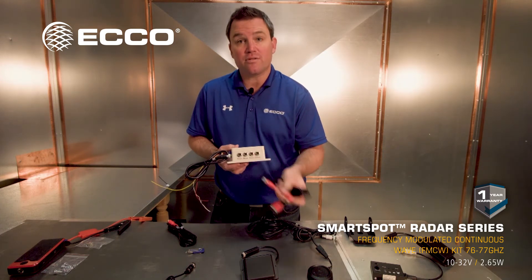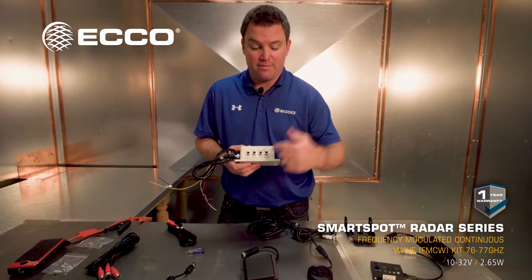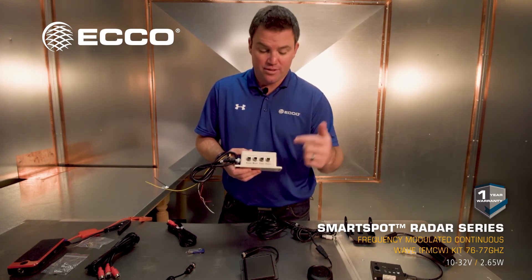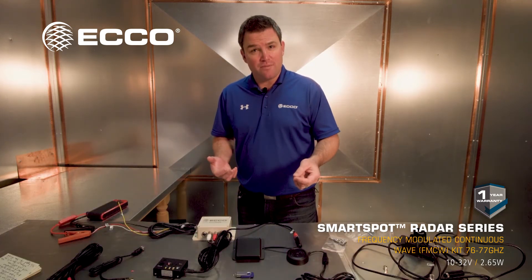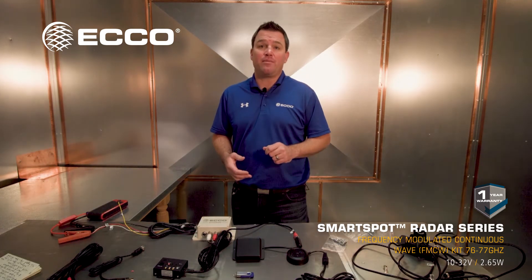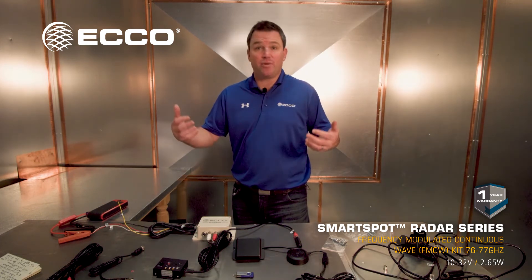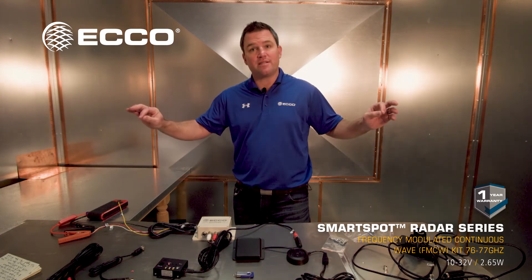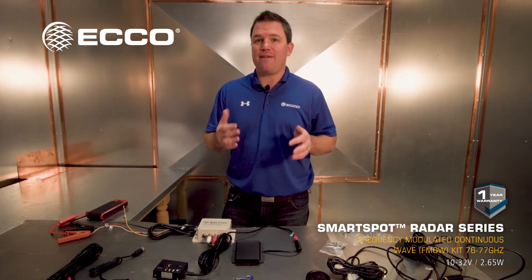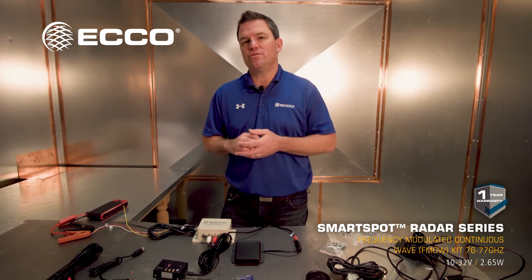If you already have a camera in the system, or you want to use a camera, that input goes right here, and it will go through the box into your monitor — you'll have it all. Most vehicles with a backup camera already installed will have a wiring harness with chafing protection already there, and you can take all these wires and just run them in the existing channel. Install time is averaging just over an hour — maybe an hour and 40 minutes if you choose to install a camera.